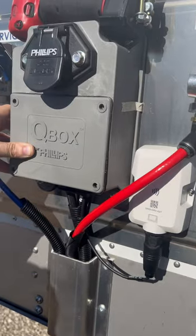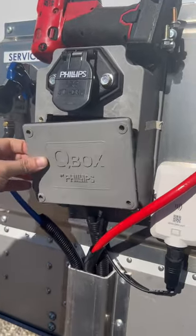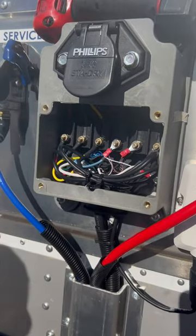This has what is called a Q-Box on the front, made by Phillips Manufacturing. The trailer is a Fruhoff, and if you open it up, you'll see all your wiring is in there.